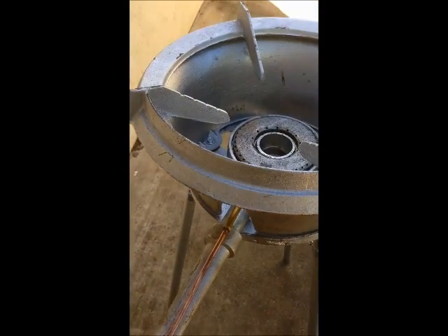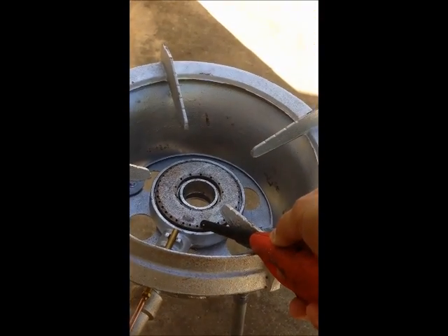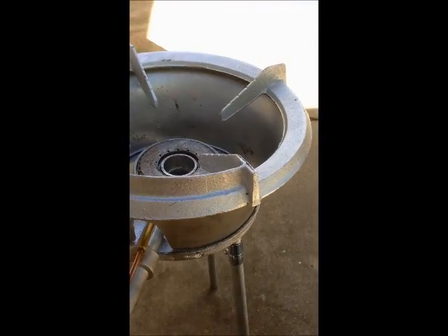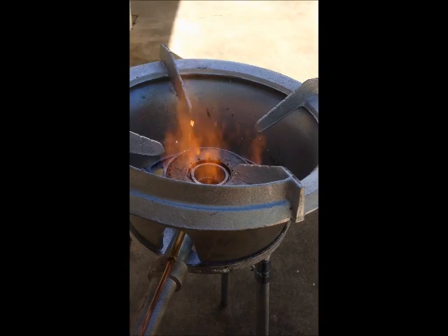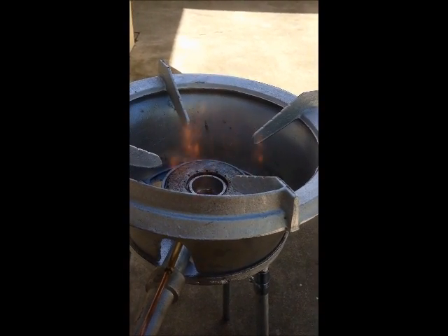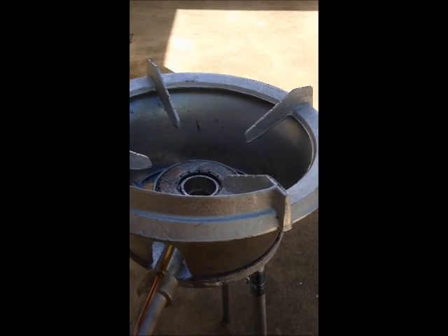Then you can actually use the Fabrica 890 to turn on the light. Then you can turn the valve really hard. It is fully adjustable.